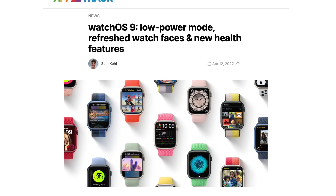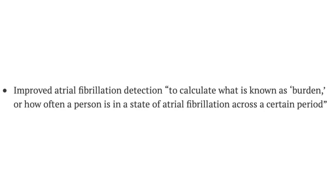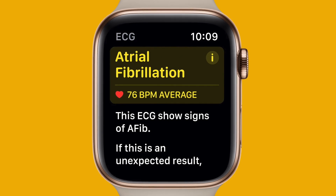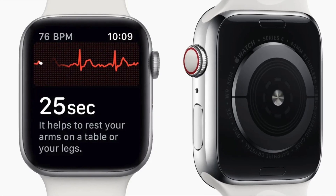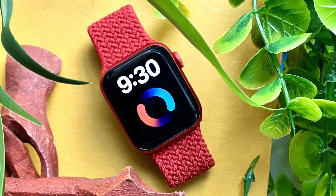Since we're on the topic of health upgrades, WatchOS 9 is going to give us medication tracking at last on the Apple Watch, which is pretty neat. We could also see improved atrial fibrillation detection — this is calculated using burden, a measure of how long a person is in a state of atrial fibrillation across a certain period. I'm assuming it's something to do with the ECG sensor and the heart, but for those who do benefit from it, this is going to be a nice upgrade.